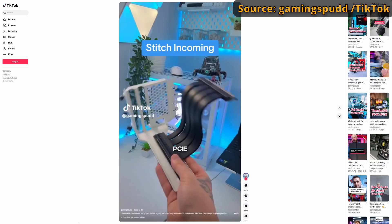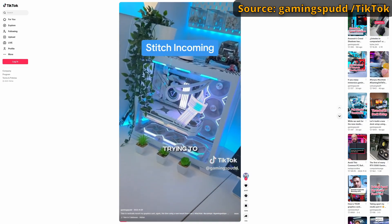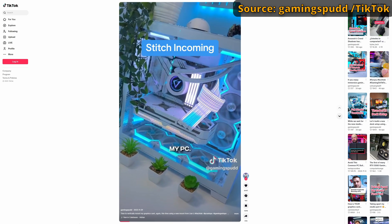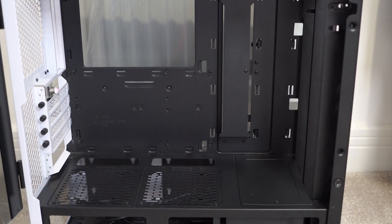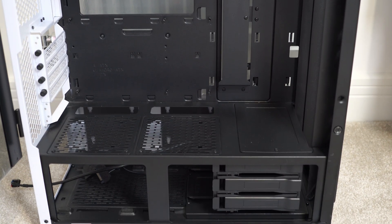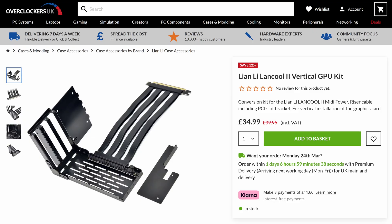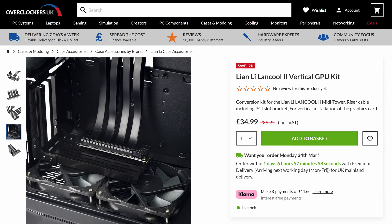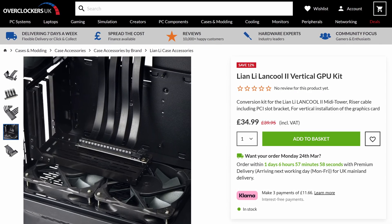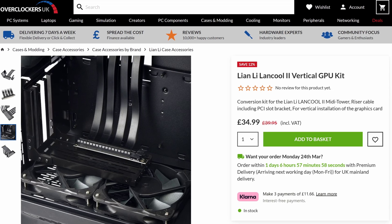The other people who might use riser cables are those vertically mounting their GPU. You actually see this especially on TikTok — instead of having the graphics card in the normal position facing downward, people vertically mount it. I've actually got a Lian Li Lan Cool 2 case that supports vertically mounted GPUs. What I could do is buy a vertical GPU riser kit from Lian Li, which includes a metal bracket to position the graphics card elsewhere in the case plus an X16 riser cable. That way I could have my graphics card vertically mounted instead, which can look a lot better, especially with a windowed case.